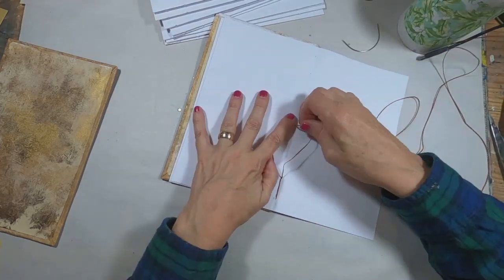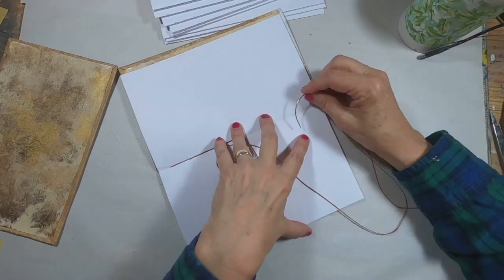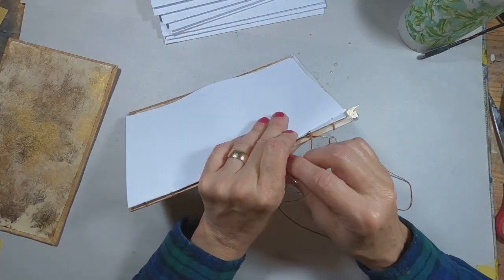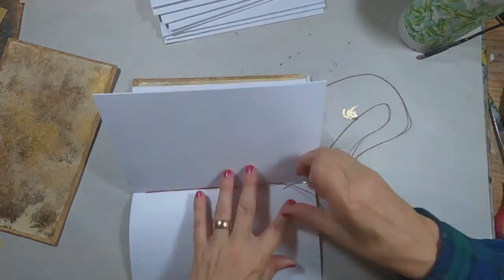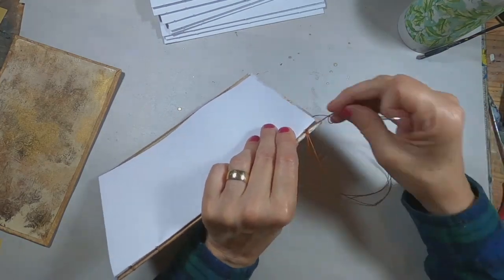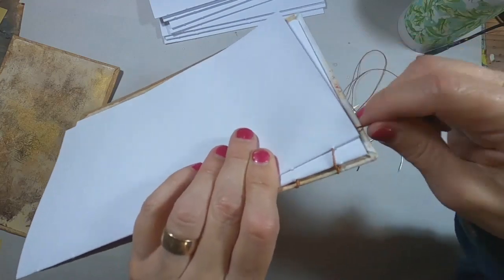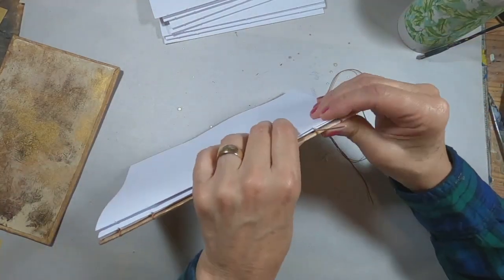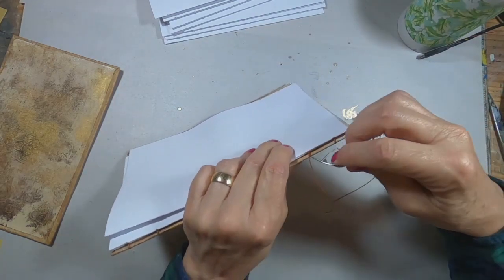I got my threads twisted there, so I'm just going to correct and re-thread my needle. You always have to be aware of where you're going, because occasionally you may come up through that hole on the wrong side of your thread. So you always want to make sure, with a quick check, that everything is where it's supposed to be. Now we have the second signature on. We'll secure that by locking it between the cover and the first signature, and now we're going to come back in with the third signature. We'll just go back and forth until all the signatures are sewn into place.